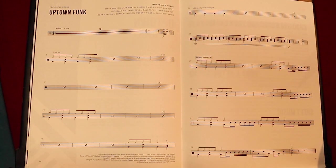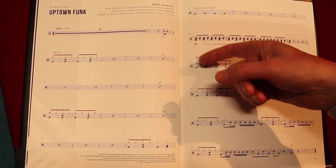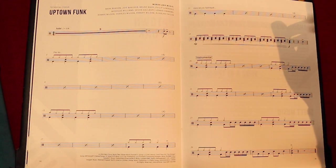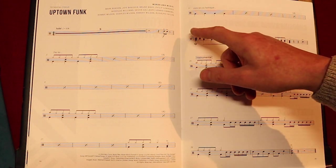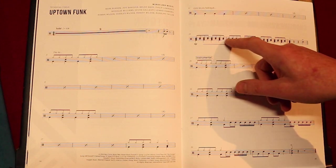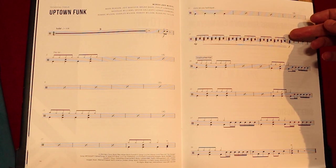Then you've got MP, which means mezzo, which means in between quiet — so it's not the quietest, but it's a little bit louder than quiet. And you've got snare, floor, and bass. The bass is on one, two, three, four — you can see that, it's the lowest space in the five lines. Then you've got one and two and three and four, and you've got snare floors on the eighths — so there's eight of them.